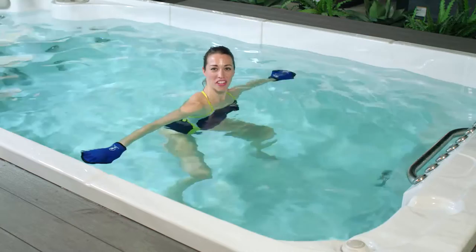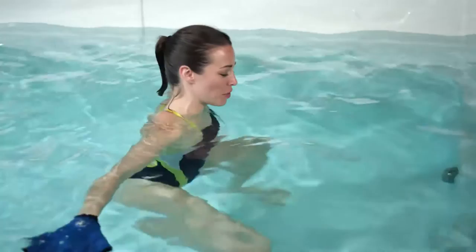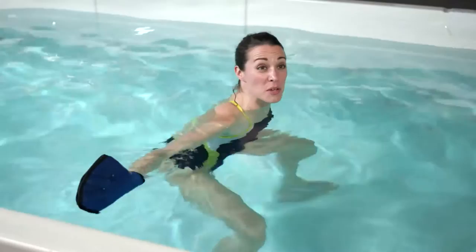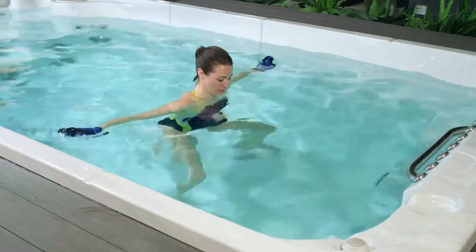For the lat pull down, we're going to start in a neutral position with shoulders underneath the water. Take your legs nice and wide — wider than hip distance — and your palms will be facing down. Inhale before you go, and exhale, drive the water down so that your palms come to face each other. The slice is the key: turn your palms to face the front of the swim spa, keeping your thumbs up on the return. For our intermediate workout, we're going to hang out here for about a minute.